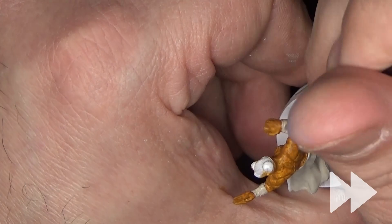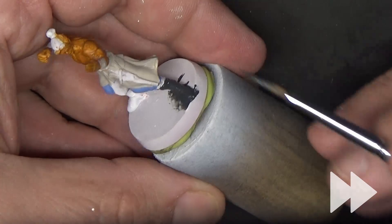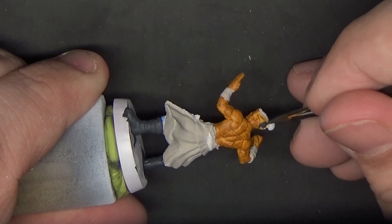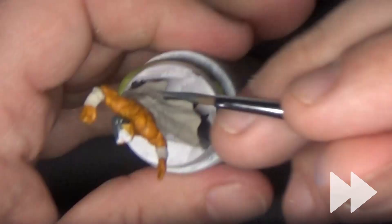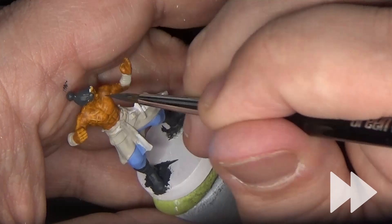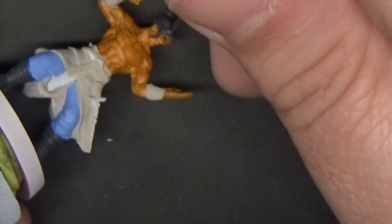I'm painting his boots in Black Gray, and while we have this on the palette we'll apply a base coat of it to his hair. I also hit the eye patch and strap with this.